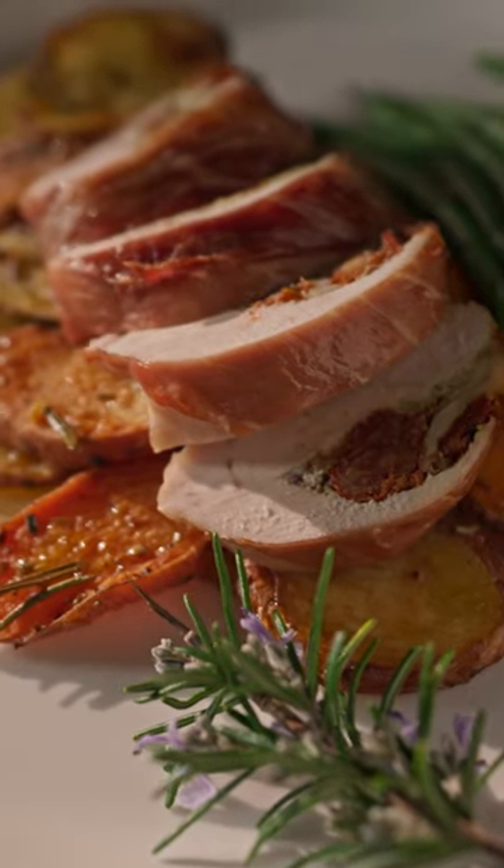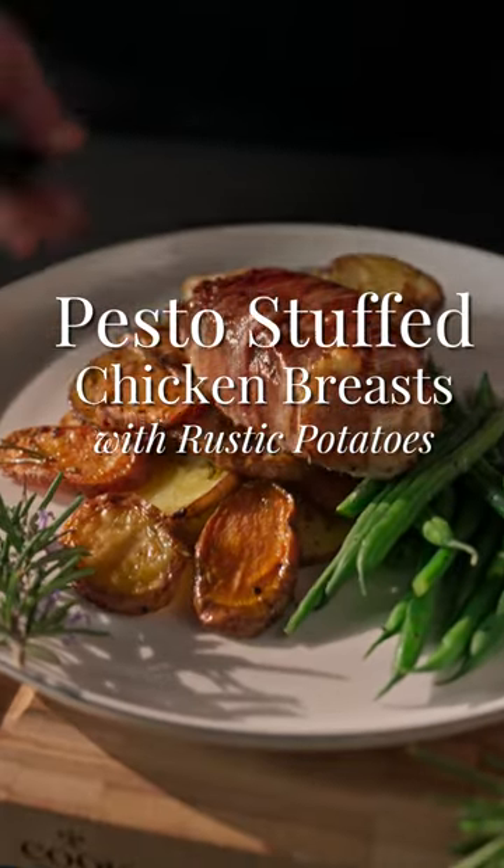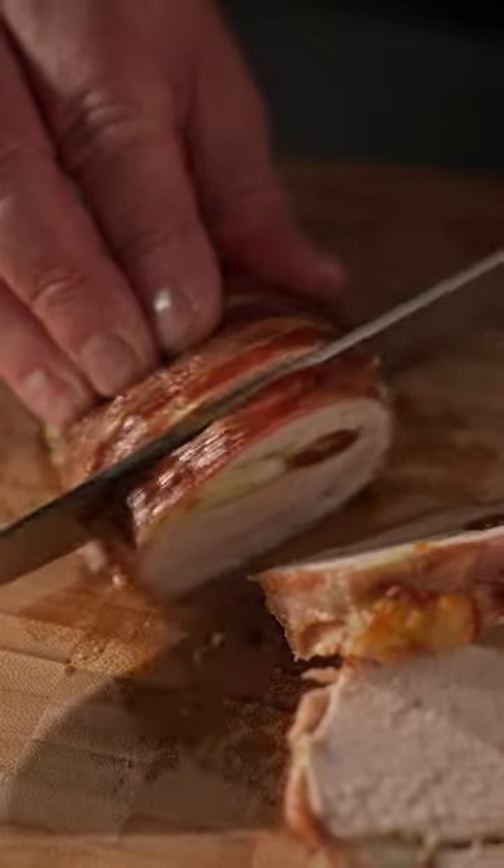My pesto stuffed chicken breast with rustic potatoes will really impress your friends and family. This recipe combines simple steps with sensational flavours.